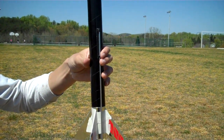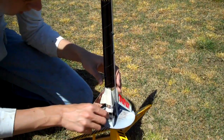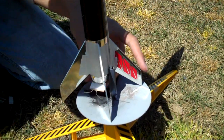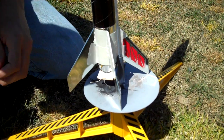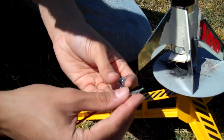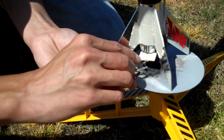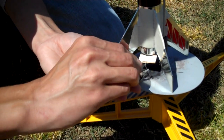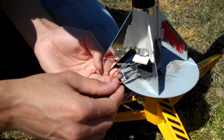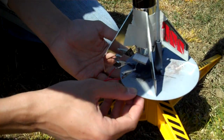Slide it over the launch rod, take your little wires and bend them outwards. Take the little clips on your controller and attach them, one on each of the wires. Make sure they don't touch each other or the metal base deflector plate.